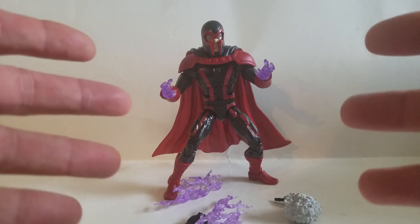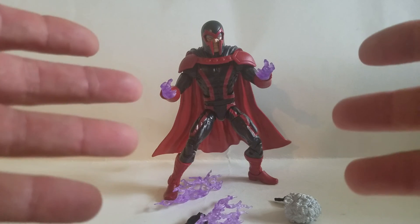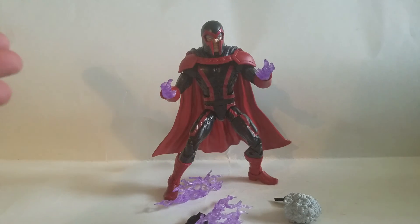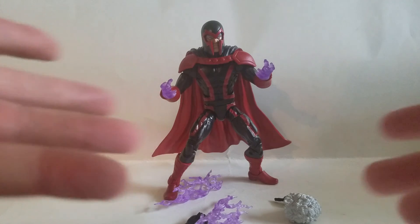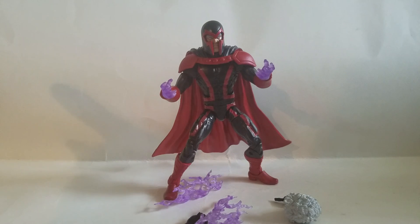Thank you, Hasbro, for giving us good X-Men again this year. We get one X-Men wave a year. For some reason we're getting two Deadpool waves — I think I know why: cha-ching, money. But guys, bring us two X-Men waves — I'll buy them. I'll stand in line and I'll sell my kids for them. No, I really won't sell my kids.